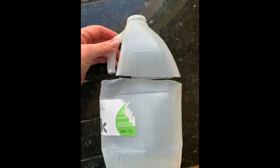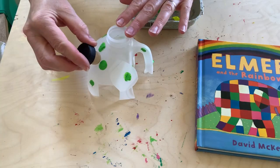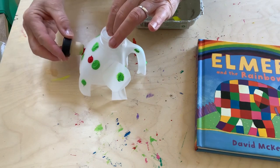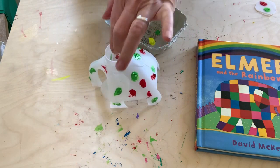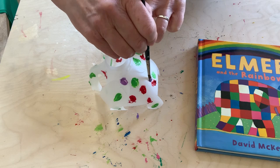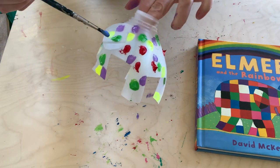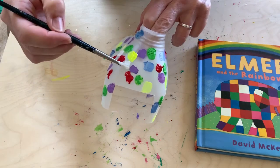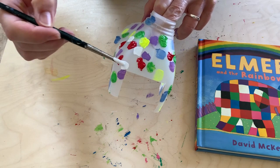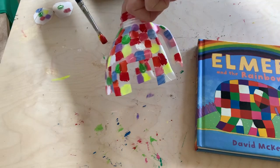Once you've done that, then you're going to cut legs. After that, it's time to get the paints out. Elmer's such a colorful elephant, and I started off using a cork to print the pattern — but do you know what, boys and girls, that didn't work very easily. So I ended up using quite a fine paintbrush to paint the different colors on my elephant. You could do any pattern you want — all pink, all blue, stripes, or just big blobs of paint. It's entirely up to you. You can decorate your elephant whatever way you want.